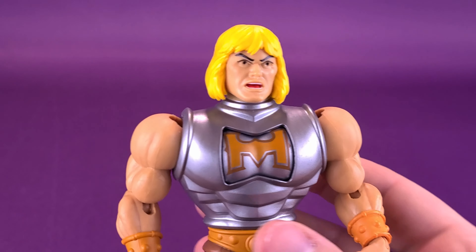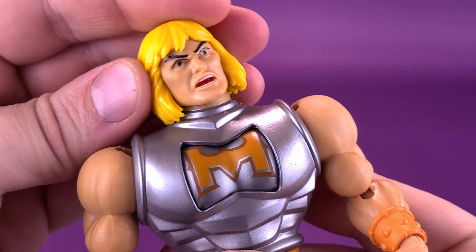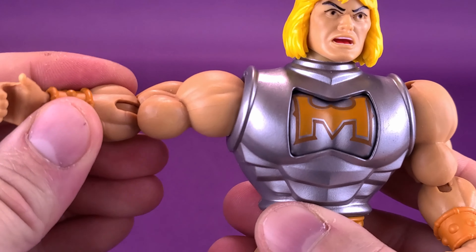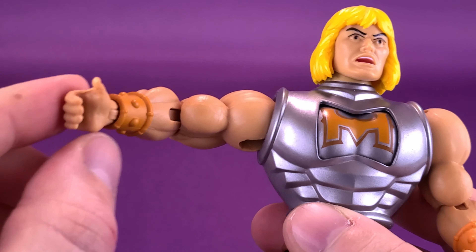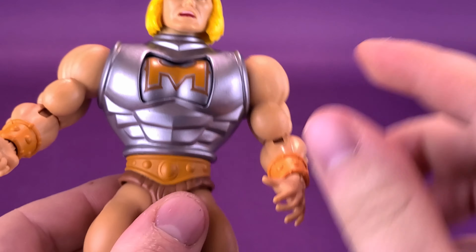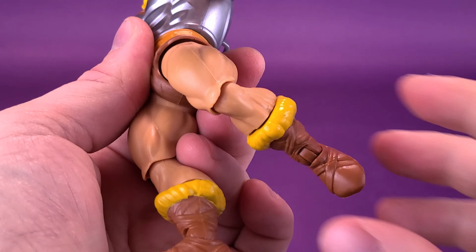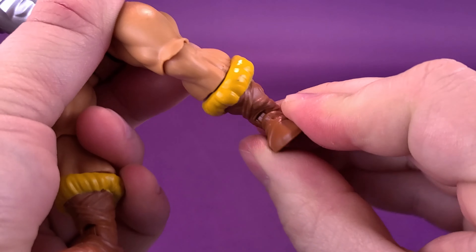Looking at the articulation on He-Man: his head rotates all the way around, moves down, up, and back and forth. The arms rotate all the way around, you can hinge them out, he has a bend at the elbow, you can rotate the forearm, and rotate the hand all the way around — also bending at the wrist. His torso swivels back and forth. Legs split out — a full split is working for Battle Armor He-Man. You can bring the legs forward and back, he has a bend at the knee, and he also has ankle pivots.